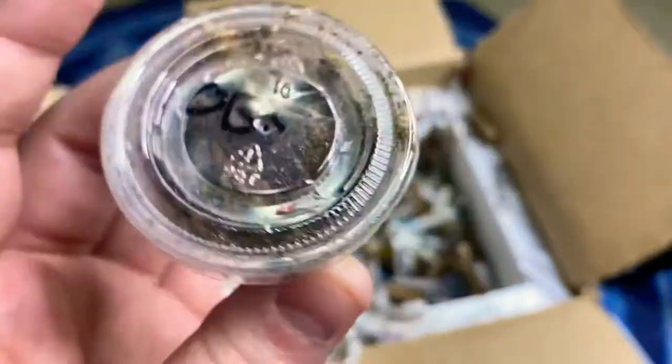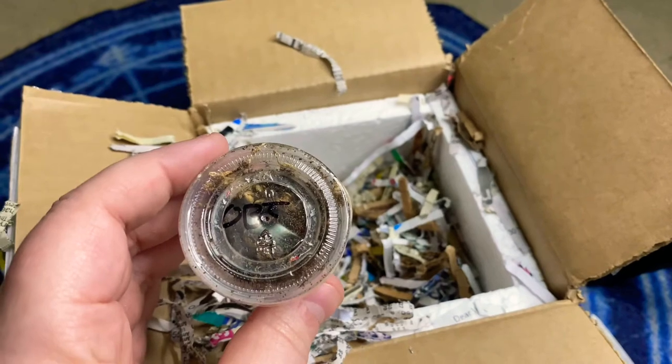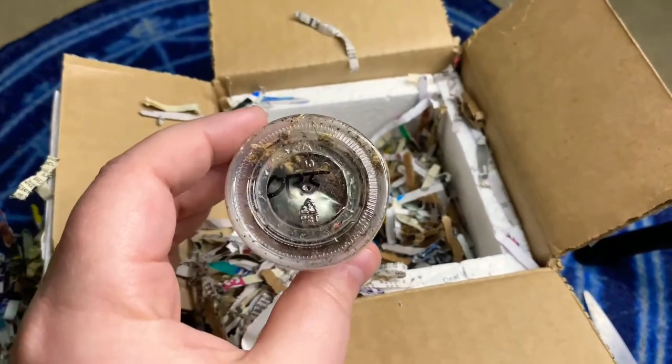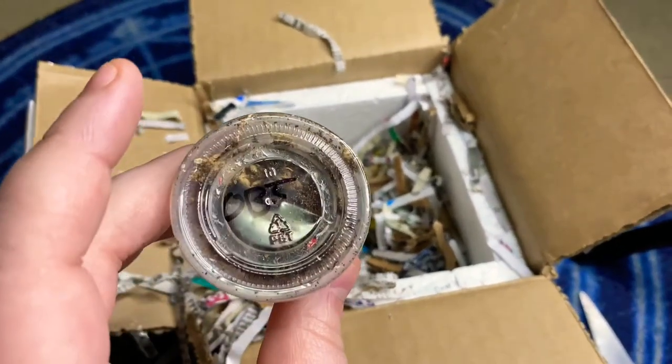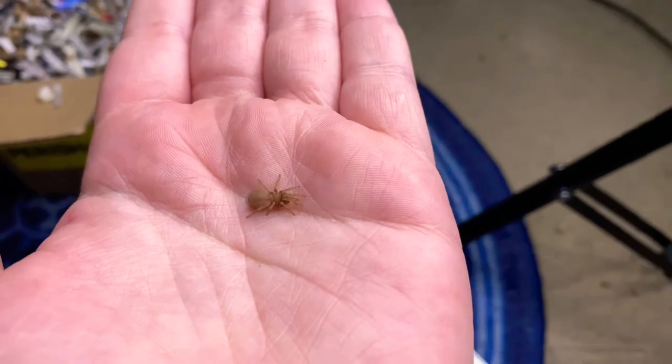I'm going to go ahead and open these up, but — wait, no. What am I thinking? I have to prepare their enclosures first, and then we will be back and take these guys out and put them in their new home.